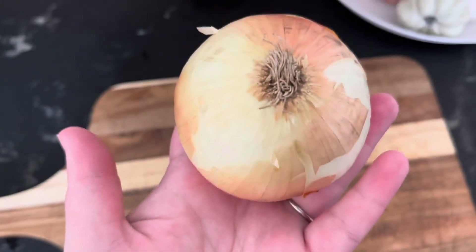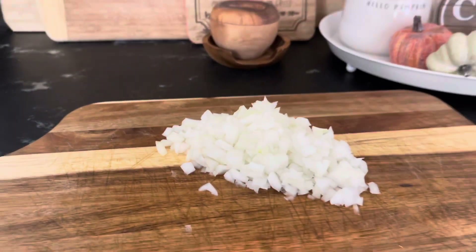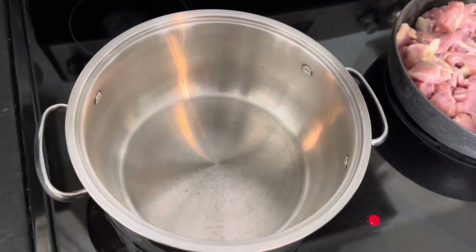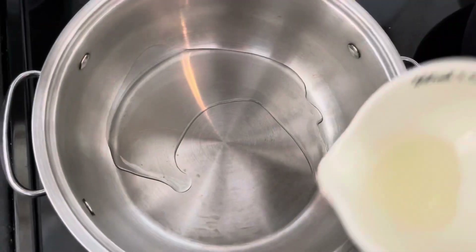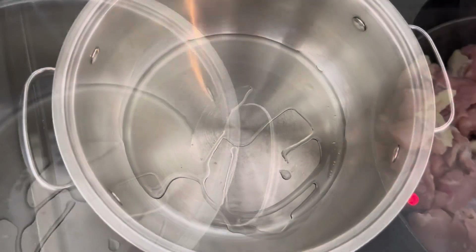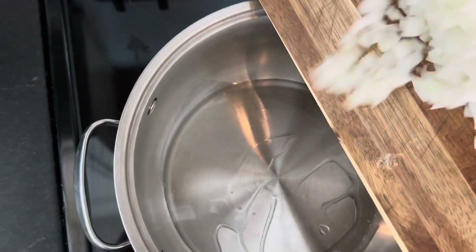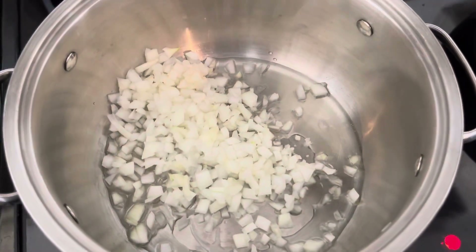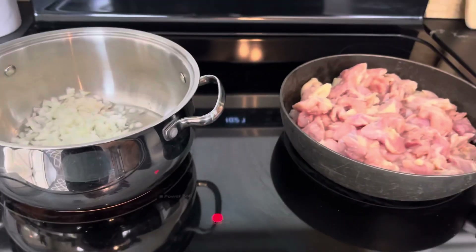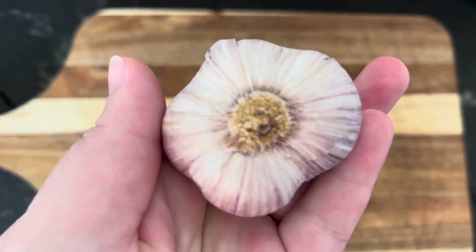Now we're going to dice half a white onion. We're going to add some oil to our pot and we're going to put our veggies in here to sauté. Then mince 2 tablespoons of garlic.